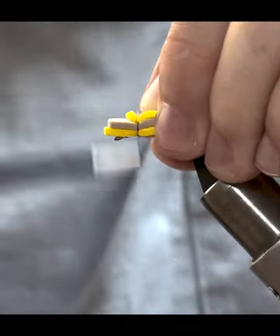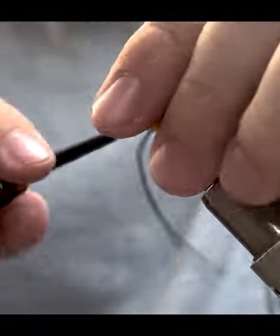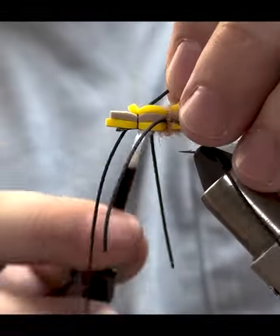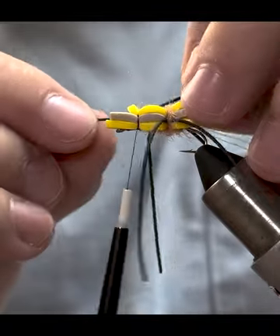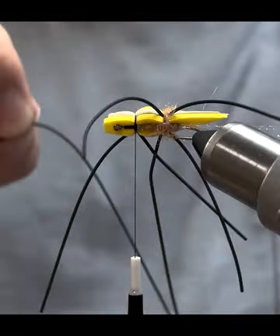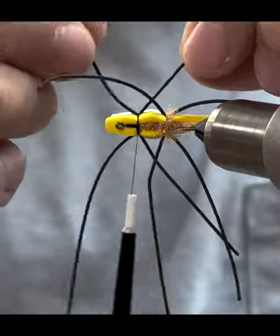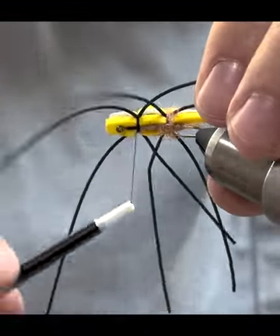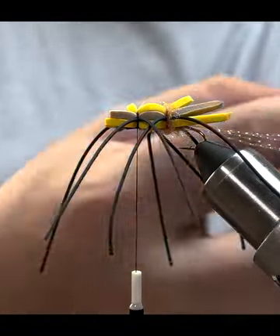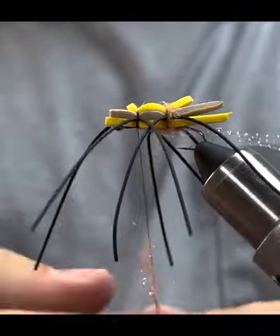Do a couple of light wraps first and then really start to cinch it down — that's going to secure all three pieces of foam on the hook really well. Once you get those wraps done, add in your last two sets of legs. Line them right up on that tan piece of foam and do a couple wraps to secure them. The rotary function really helps make the fly consistent. Once all the legs are secured, do that same step of covering those thread wraps with i-stub — you don't need a whole lot for these ones.